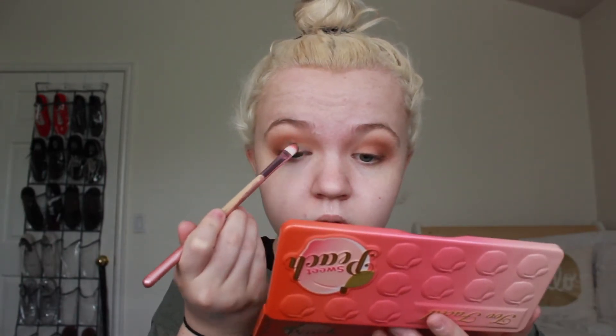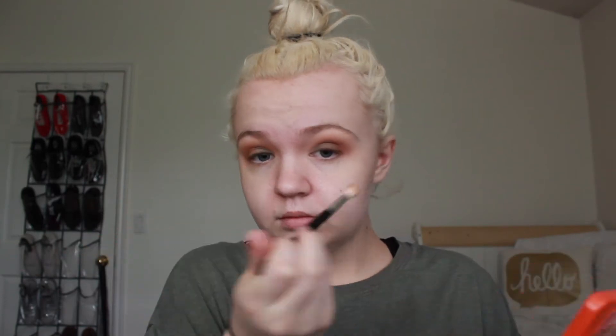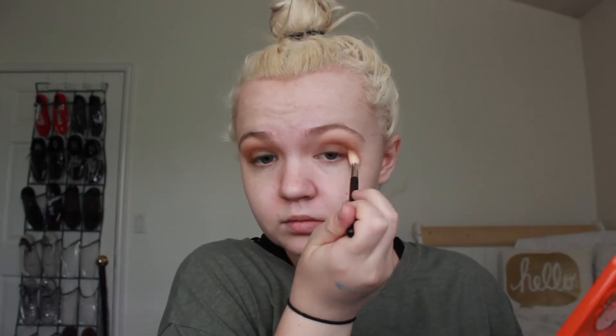Now for the lid I'm going to first go in with Bless Her Heart - I'm going to try it dry first and apply that all over the lid. Going back in with the Bogashi taper blending brush to blend it. Then I'm going to go in with an Ulta small eye brush and go into the shade Bellini, focusing that right on the center of the lid. Again going in with the Bogashi taper blending brush to blend it out.